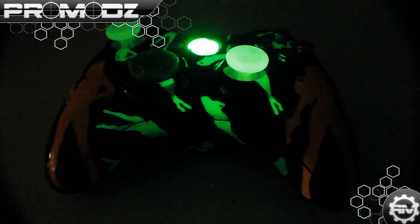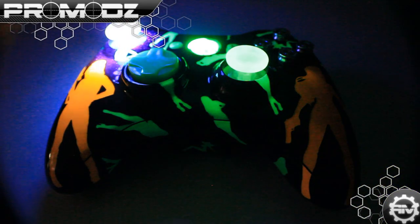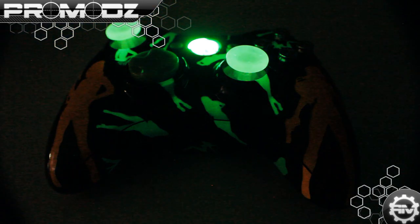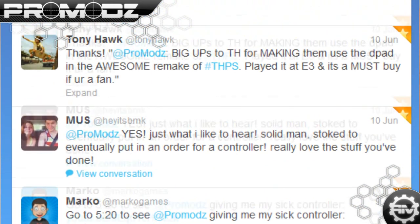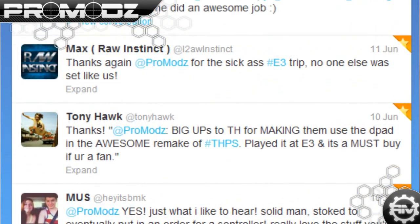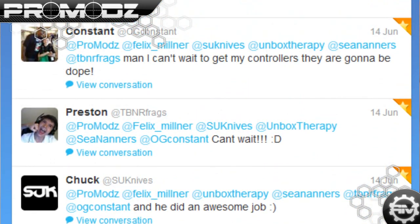So thanks for the design and letting us do this. This is a really, really sick controller, Liam. Once again, I am Mr. ProMods. Thanks for liking our videos — we greatly appreciate it. Go ahead and subscribe, give us a like, and if you want, follow us on Twitter at twitter.com/ProMods. I'll put a link to our Facebook in the description. We'll see you guys soon.